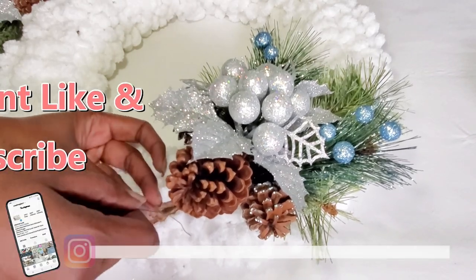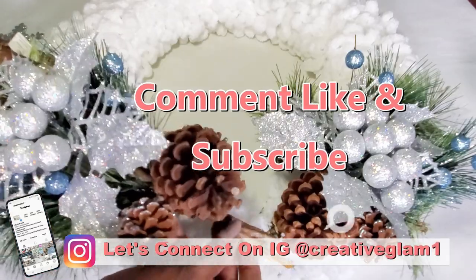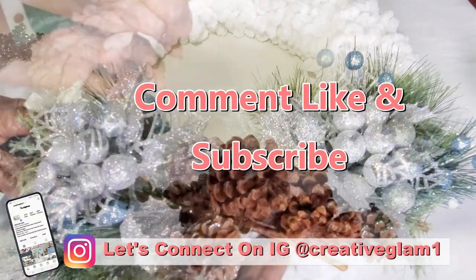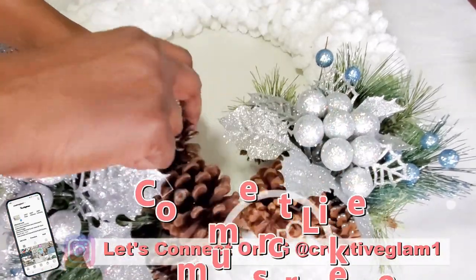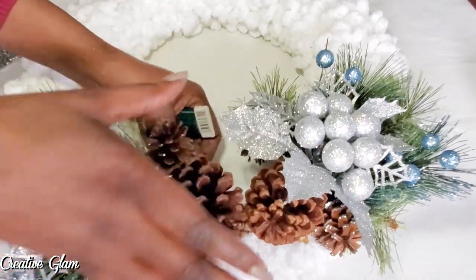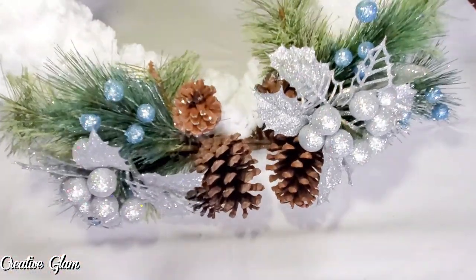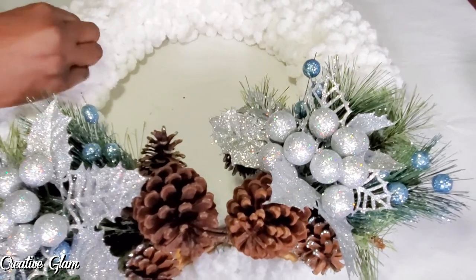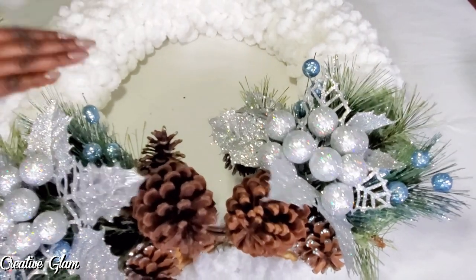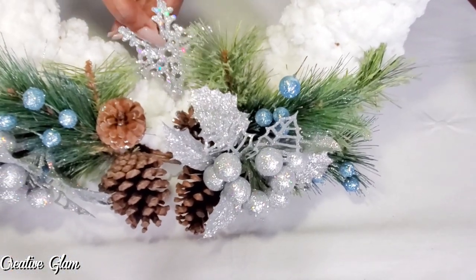Let's connect on social media on Instagram and Pinterest at CreativeGlam1. I'll leave additional photos to this video over there, so stop by and check me out and make sure you follow. Now I've got that secured on there — I think that is absolutely gorgeous. And then I'm going to add my little snowflake that I got from Joann's, and I'm more than likely going to put that right in the center.